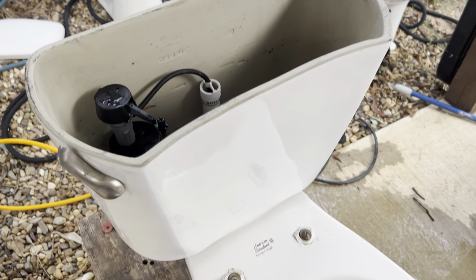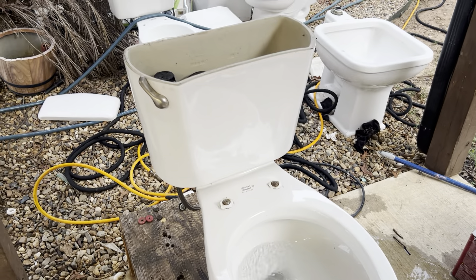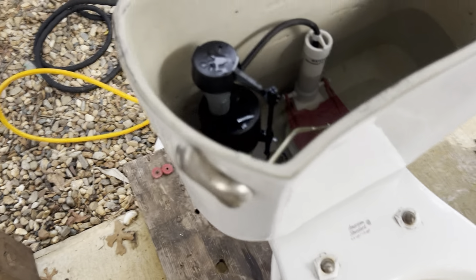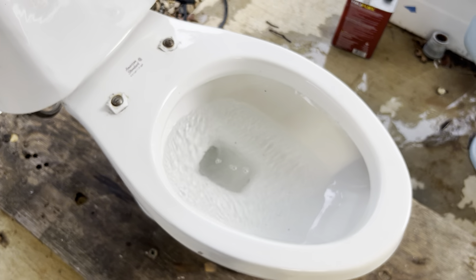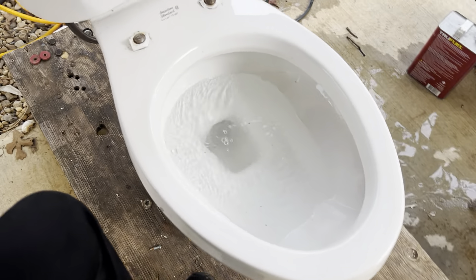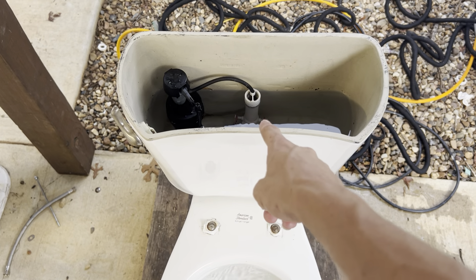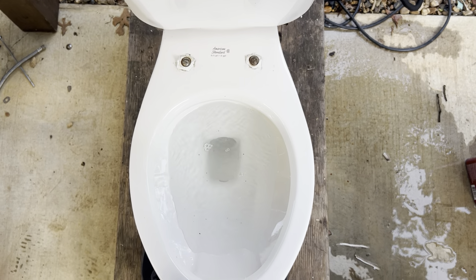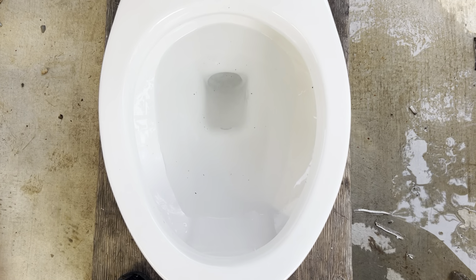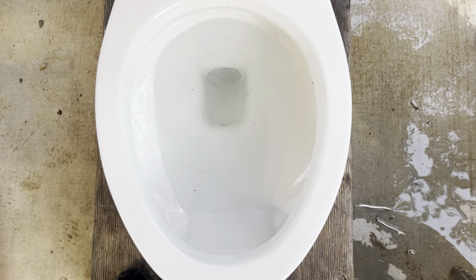Another thing about this tank is, if y'all will probably notice here after the next few flushes, this tank creates very inconsistent flushes with this toilet. I don't know if it's just the tank itself or the flapper I'm using, but sometimes it uses a little more water, sometimes it uses less. Part of it is probably because this is not the right style tank — it's a 3-inch flush valve on a 2-inch inlet toilet. Here is another flush.